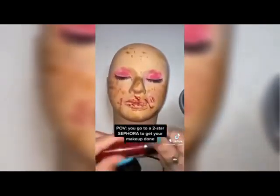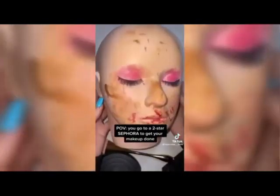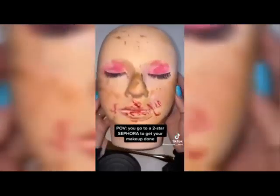Beautiful, beautiful, beautiful. Okay, final look — what do you think, bestie?